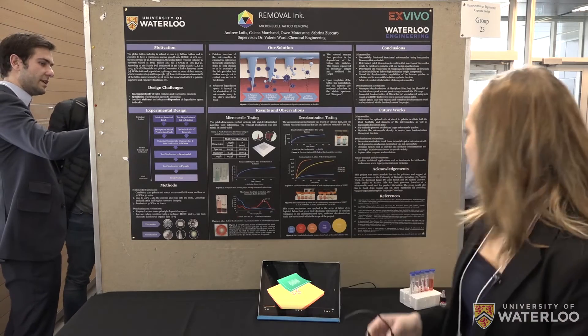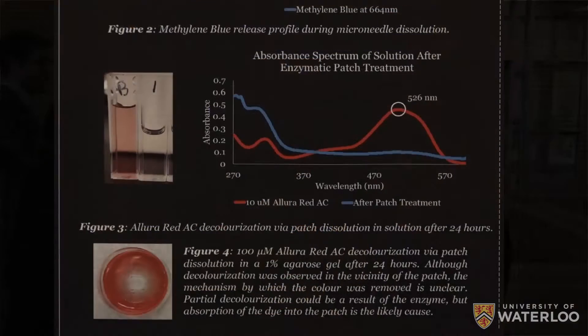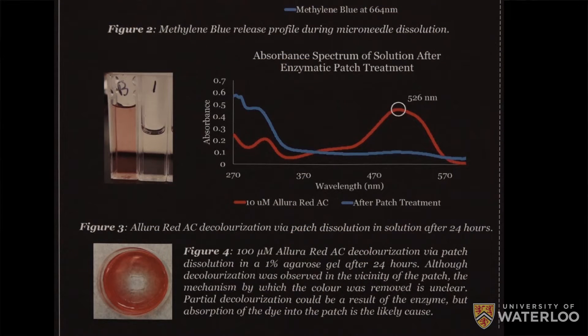You can see here that we are able to go from a red solution to a clear solution. And because it works in solution, we wanted to see how it would work in a semi-solid, because that's more skin-like. So we also tested it in agarose gel, and you can see that it cleared in the middle, which is where the patch was.